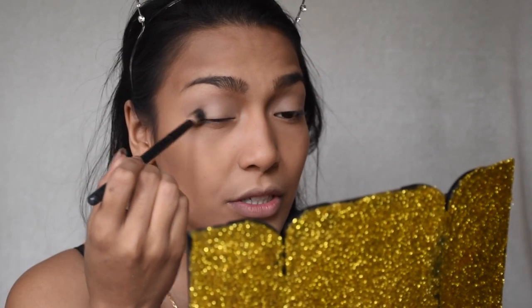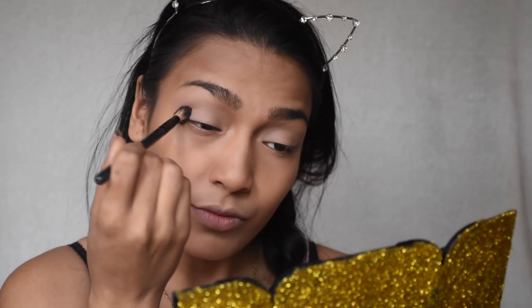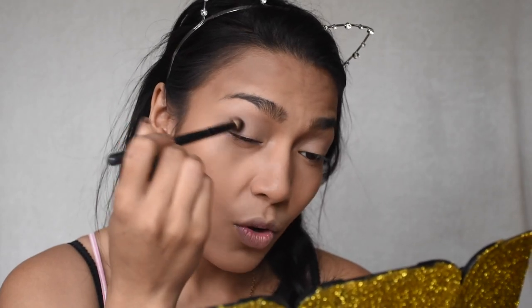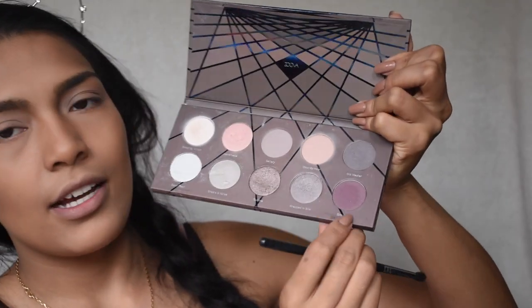The next color I'm going for is the 'Gallery' color. I'm going to do a halo look, so I'm placing it on the outer V in circular motions first, then dragging the color upwards. I forgot to mention — I'm using the Morphe B81 brush for this.